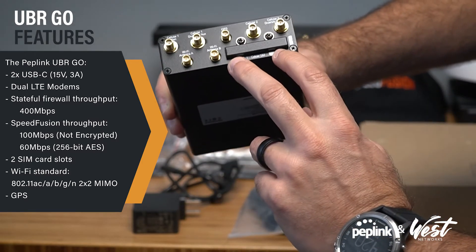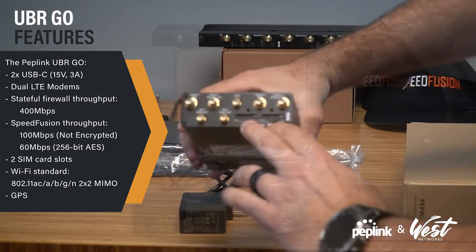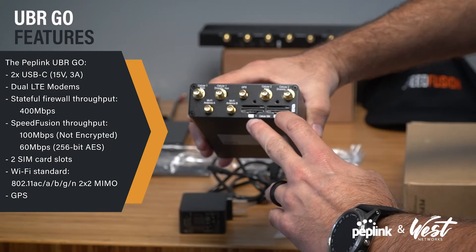It has two redundant SIM card slots. We have your primary A and B, and then your cellular 1 and 2 for modem A, and cellular 1 and 2 for modem B.